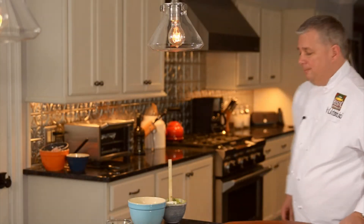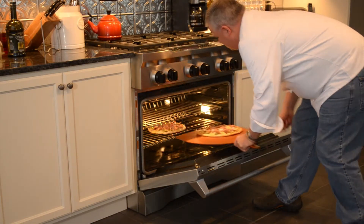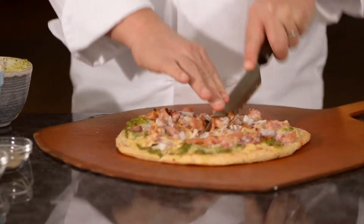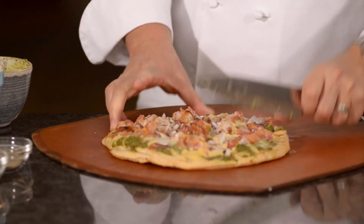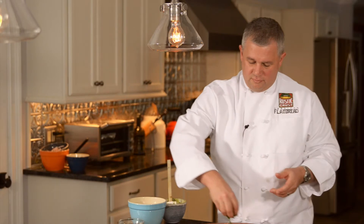Okay, let's take a look and see if we're ready to go. Yes, perfect. Now what we're going to do is cut it up really quick here. We're just going to top it now with some chopped green onions and it's ready to go.